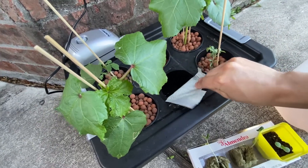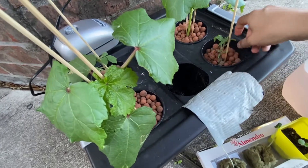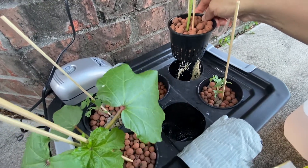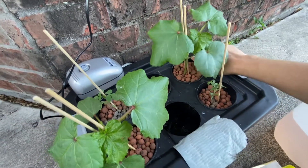It's important to cover the container from light, because if light reaches the water tank it can grow algae inside and will begin to rot all of the roots. As you can see, all of these roots are very nice and white, which means they are not suffering from any sort of disease or fungus.